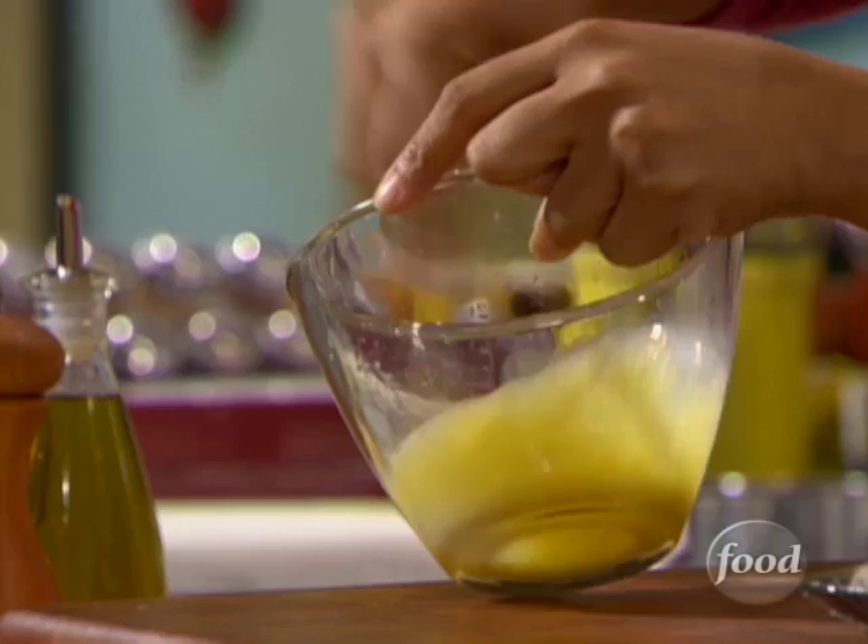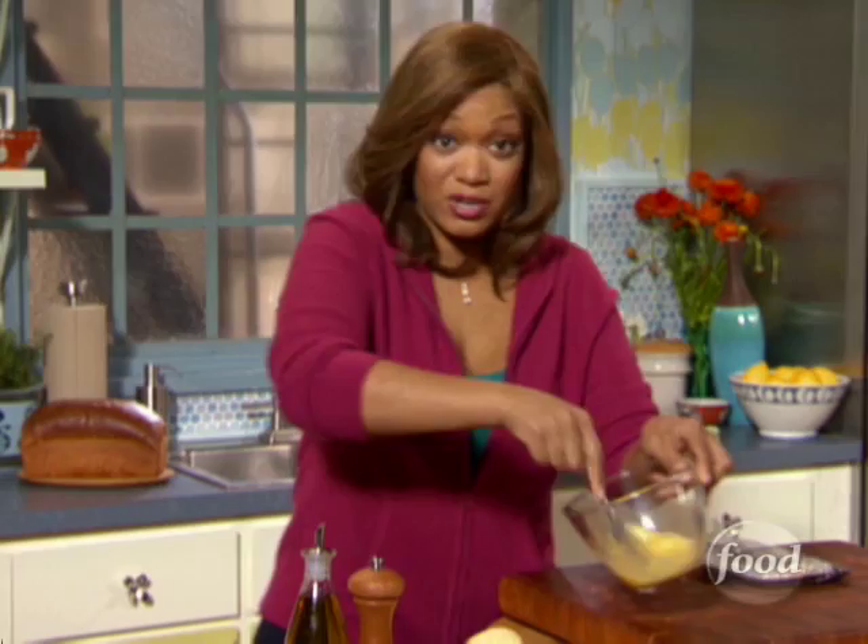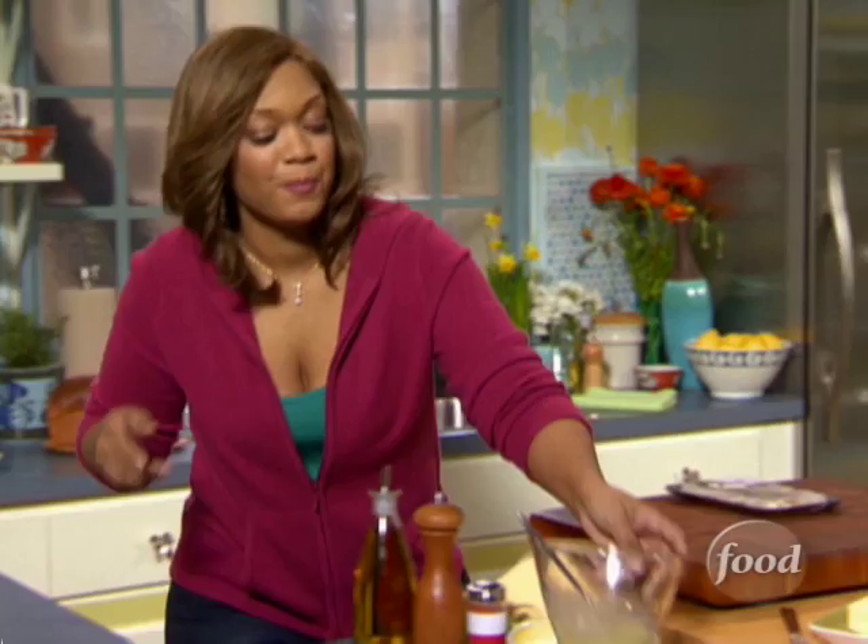This is the egg wash — a little bit of egg and water. We're going to brush the top of our puff pastry bowls; it's going to make them nice and golden brown when we cook them.